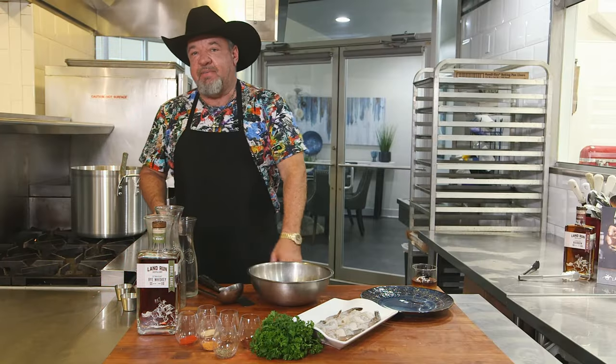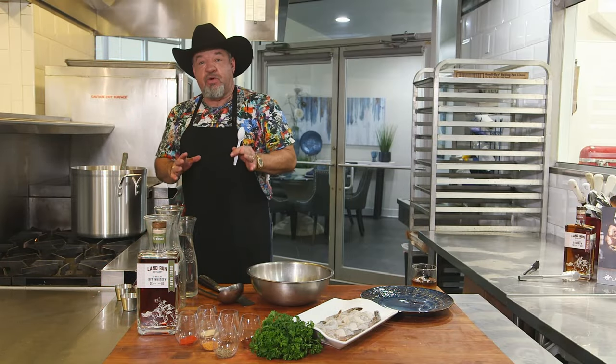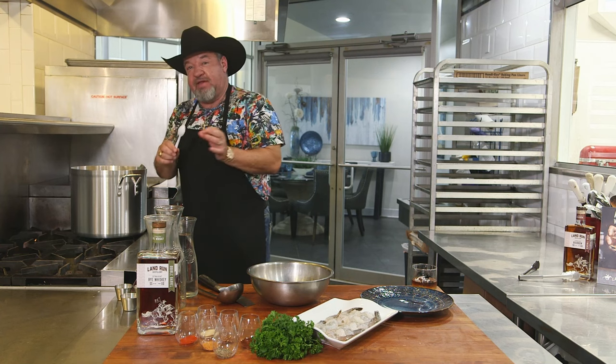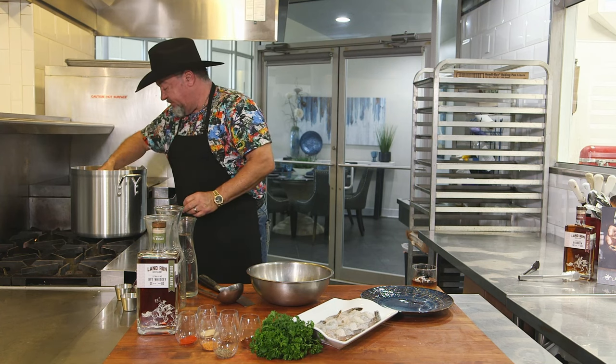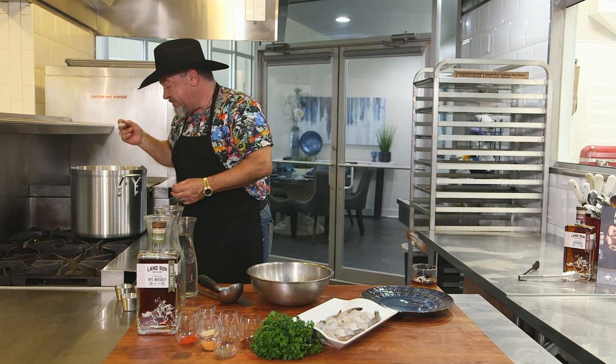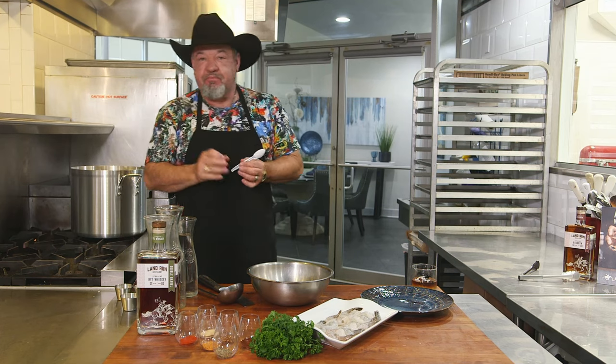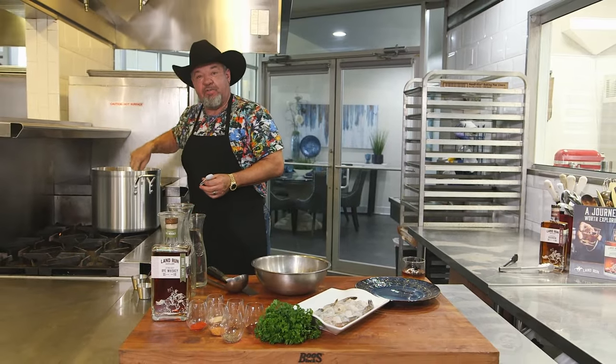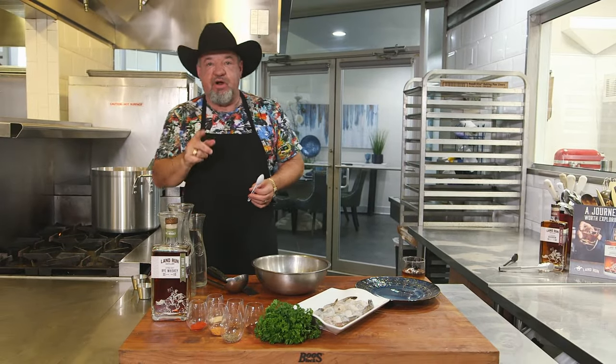Welcome back. You just saw us cook the grits — we've got them in the pot and they're done. Always like to taste test everything to make sure the spice level's right. Spot on. So we're going to leave the grits sit over here warming on the cooktop and get started with the pan-seared shrimp.